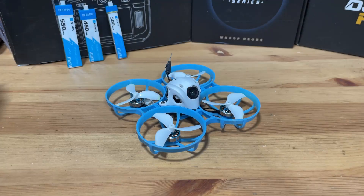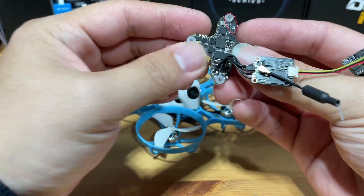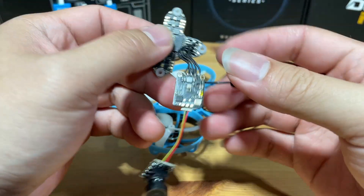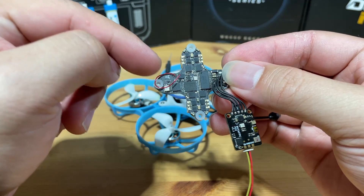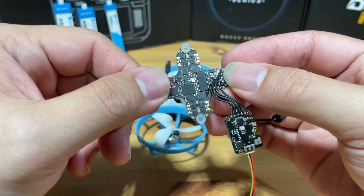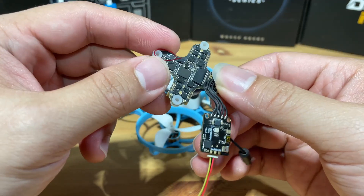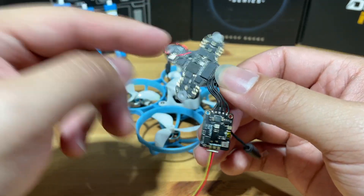Before I begin, let's look at the specs. The flight controller is the Beta FPV F4 1S cross-style flight controller, which has a serial-based ELRS receiver. This is a very good thing, as we will be able to flash our ELRS firmware via Wi-Fi, and we don't have to be held hostage by Betaflight anymore.